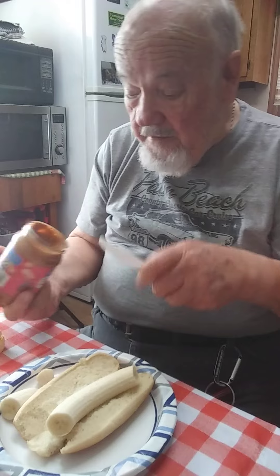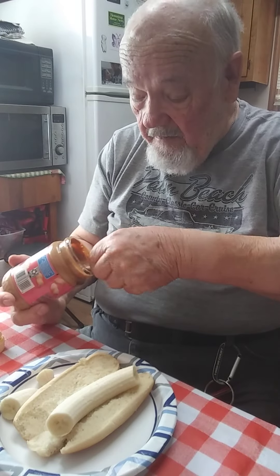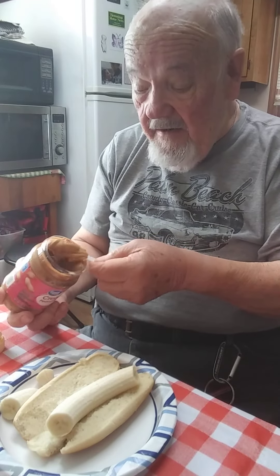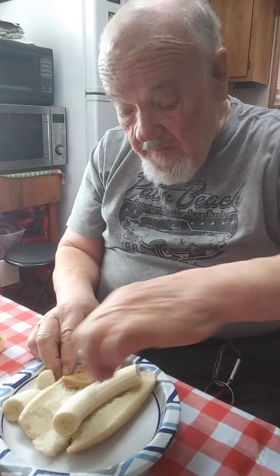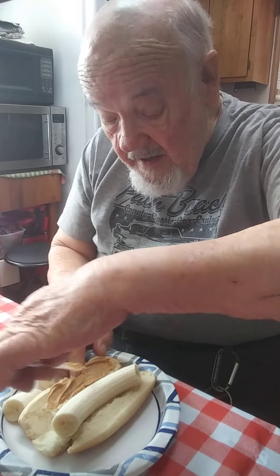Some people kind of like peanut butter and bananas. I can't say that I have ever tried it before, but we spread this out on here — a nice heavy layer.